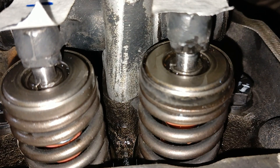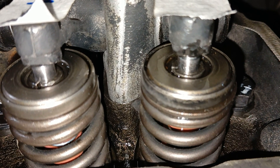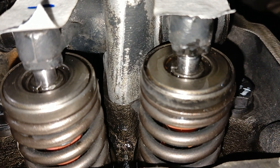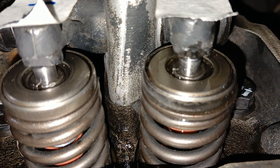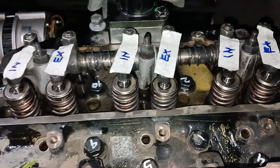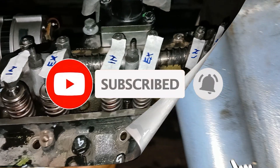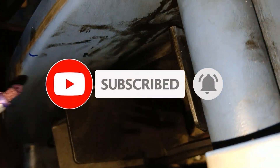First you have to bring number 4 cylinder to TDC exhaust stroke in valve overlap condition. This is called the valve overlap condition — when the exhaust valve is just closed and the intake valve is opening and both valves are open for a few moments. By moving the crankshaft back and forth, your intake and exhaust valves will open. Moving in the forward direction opens the intake valve, and reverse direction opens the exhaust valve.